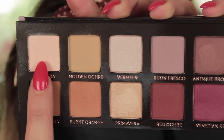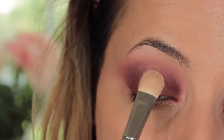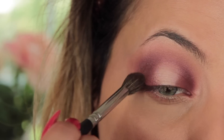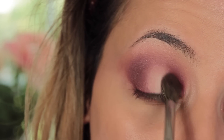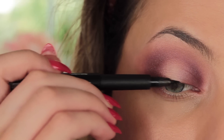Going back in with Tempera — the first shade we used — I'm taking this on the center of the lid in that little gap. I pack the color on quite heavily and then take my 228 brush with no additional product and blend out those edges to soften them, while keeping that brightness in the center since we haven't blended that area out.